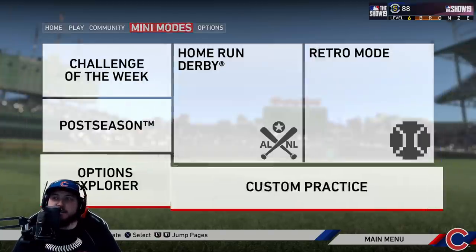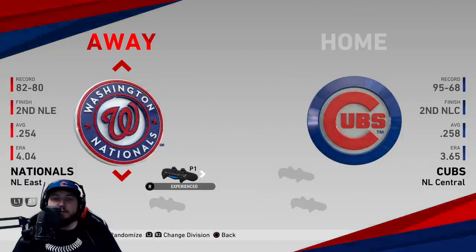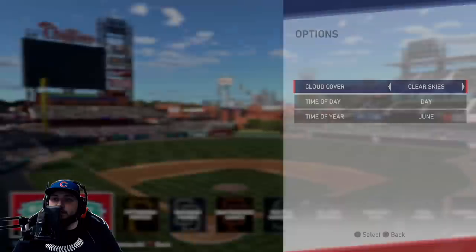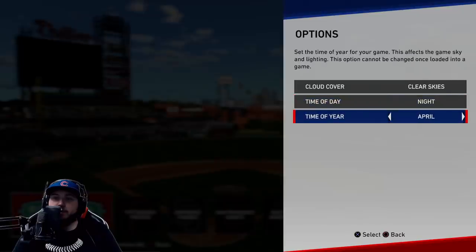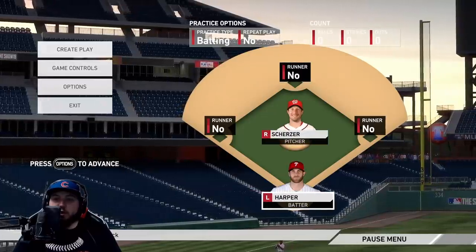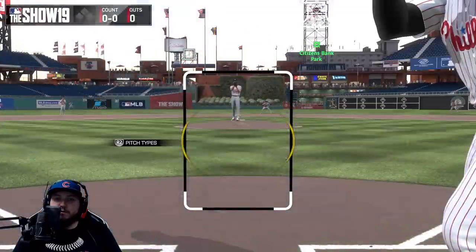We're gonna move over to a Custom Practice. We use the Nationals as one of the teams and the Phillies as the other. We head into Citizens Bank Park — clear skies, nighttime, October. We create a play and go over to Batting. We're initially going to bat with Bryce Harper against Max Scherzer.